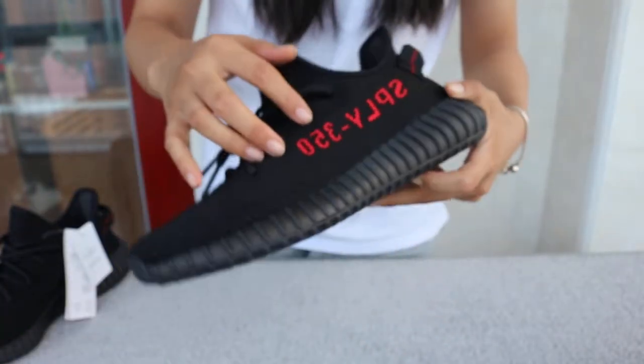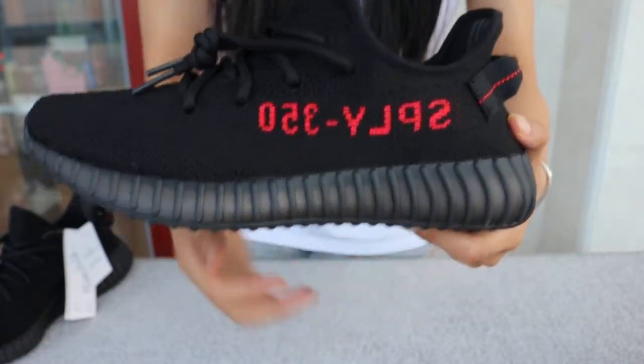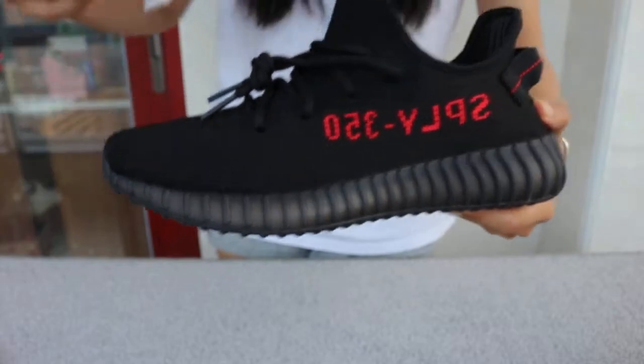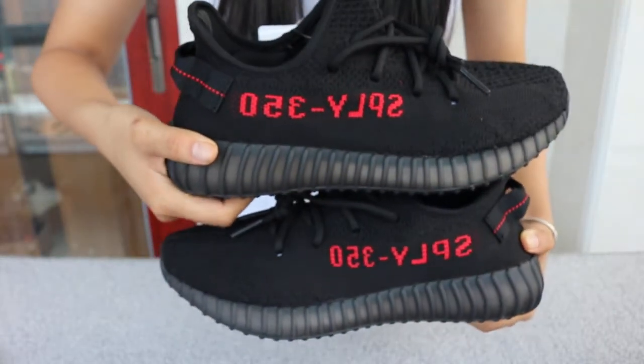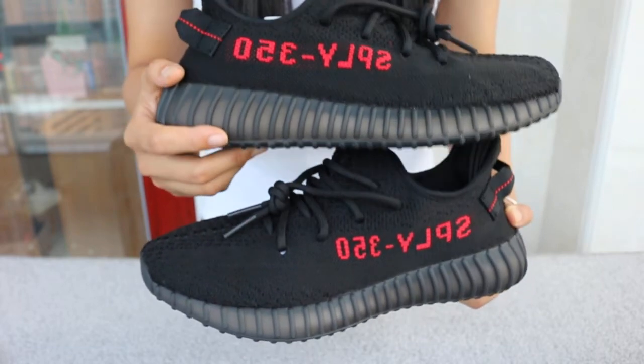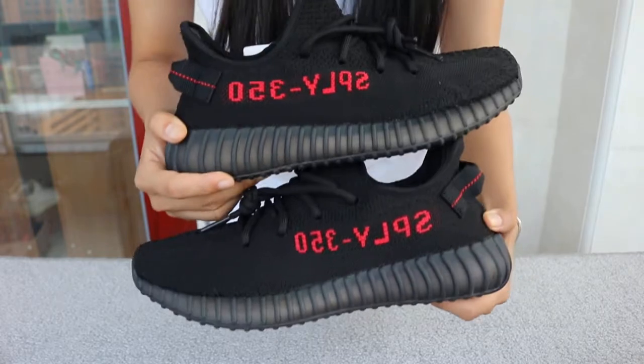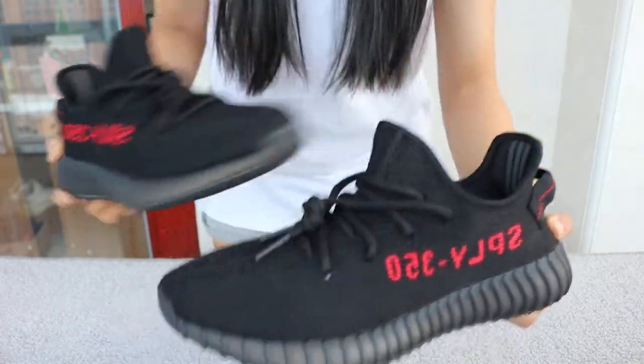Let's check the side — 350 SPLY. But the other one is SPLY 350. Okay, very good.